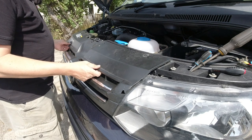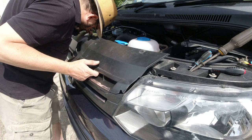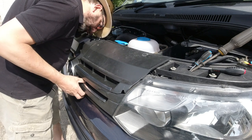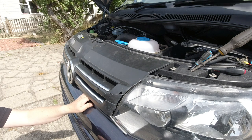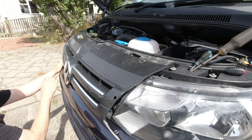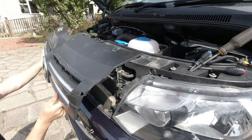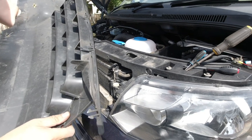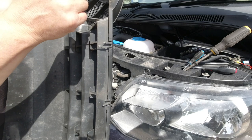Now that that's removed, this is loose and you can pull it forward. Pull the bottom forward at either end and out she comes. What we were doing was pulling this tang out of a clip — one very basic one in the middle and another one at the far end.